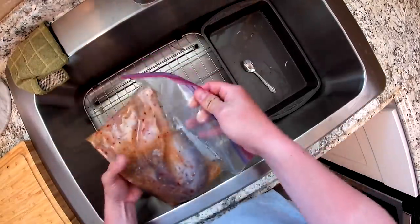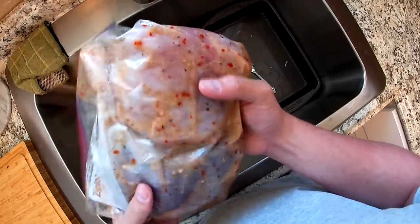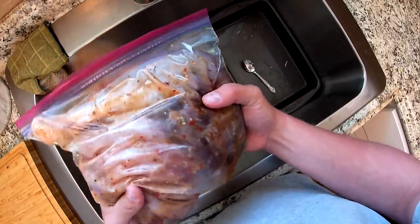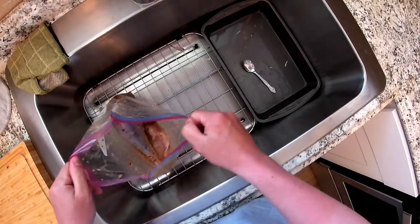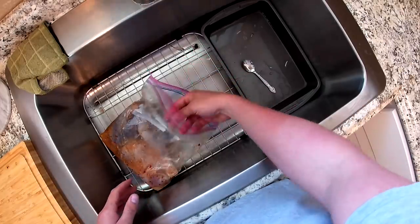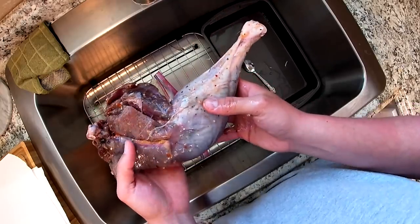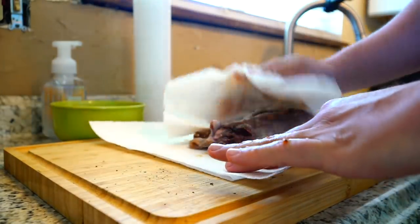Next up we have our marinated turkey goodness — a breast and an entire leg that has been marinating in the Italian dressing. It's feeling soft and ready. Don't feel like you have to follow this recipe to a T; this is just what I prefer. The leg meat is a little bit darker, which will make it perfect for the sliders. We're going to set that on a paper towel and pat it dry just a little bit.